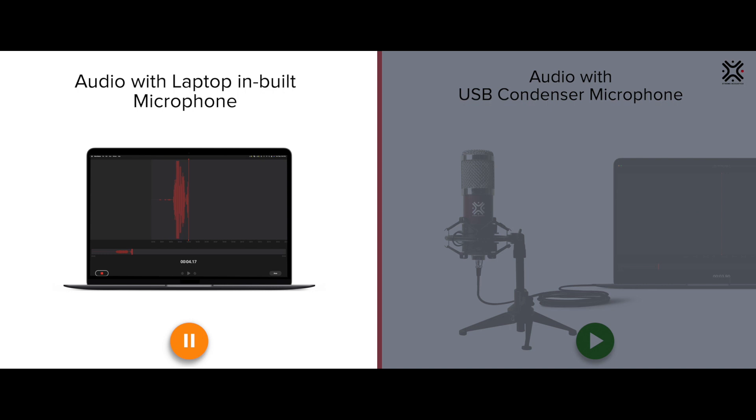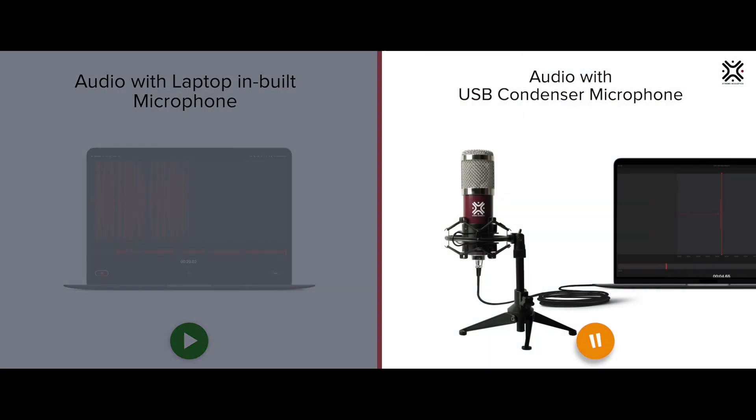Have you ever felt the need of a clear, crisp, quality recording within the comfort of your own home studio? Presenting the all-in-one USB microphone kit from Xtreme Acoustics — for all your podcasting, storytelling, gaming, live streaming, or even for your work from home needs.